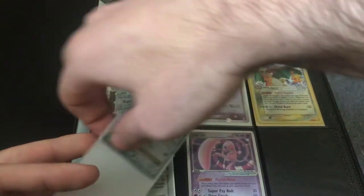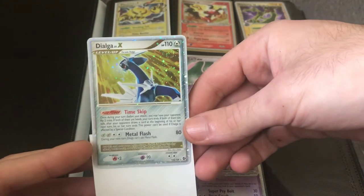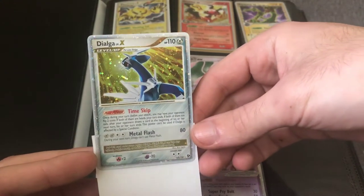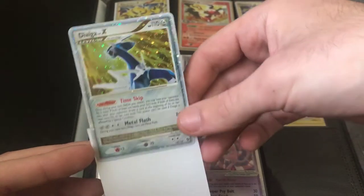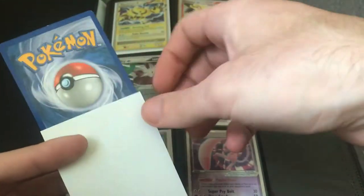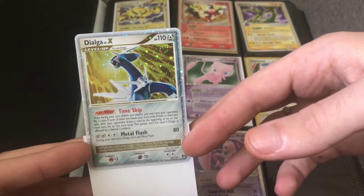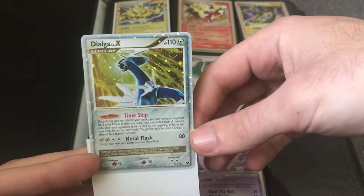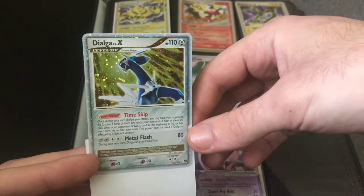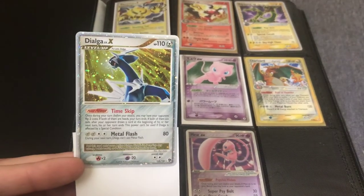You have to accept that you don't really get to determine value. If you think it's worth more than it is, it just won't sell. Here's a Dialga Level X — another nice card from the Platinum or Diamond and Pearl era. I think Level X cards are undervalued right now and haven't reached their full value yet, because they have a very similar aesthetic to the EX cards, which have proven increasingly desirable.